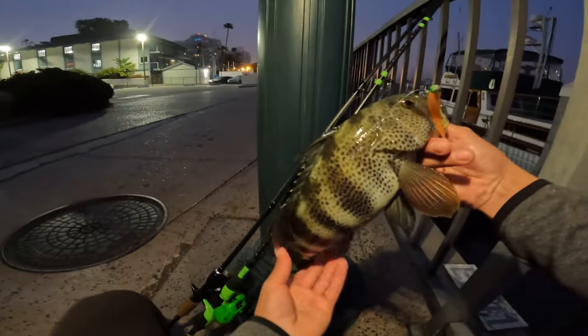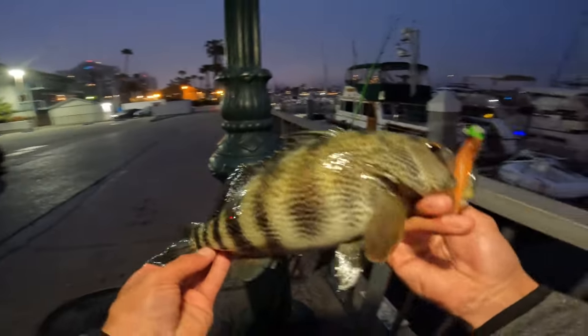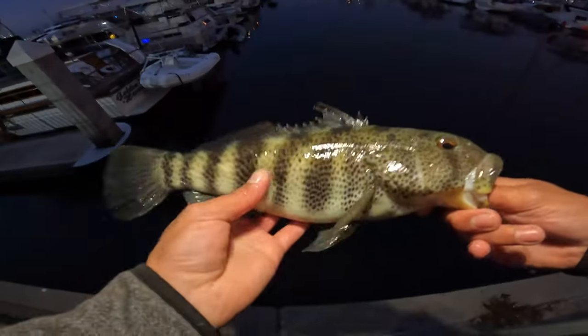Beautiful freaking spotty — he's tearing up my hand right now. 13 inches, that's a nice one, biggest one of the day. Got it out. I'm bleeding already. All right, let's go and release this. See you later.